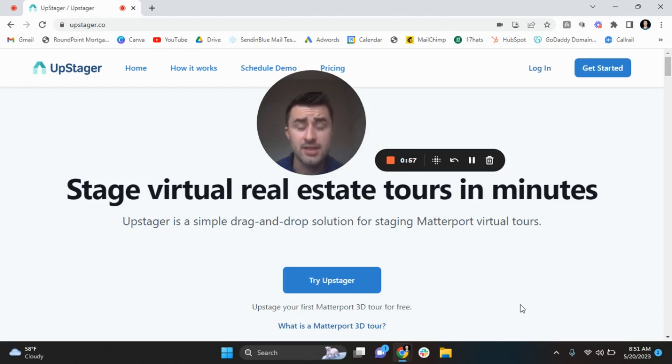I'm going to show you guys how this works and how it can impact your business, whether you're a photographer or whether you're a client of mine. It's so easy, very fast and extremely cheap to use. I'm actually one of the first users for UpStager. So thank you so much to the UpStager team.